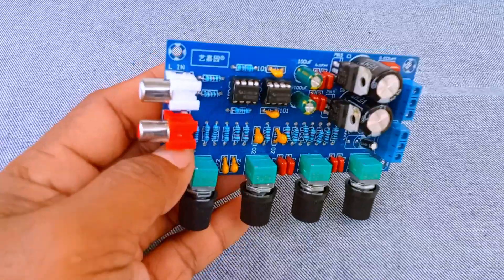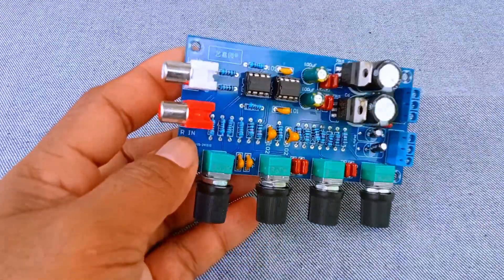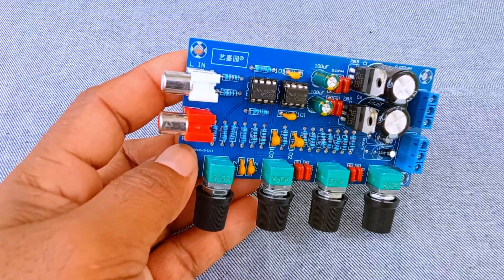RCA connectors are very common in audio equipment because they are simple, reliable, and provide good signal quality.